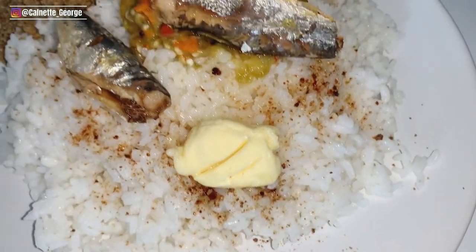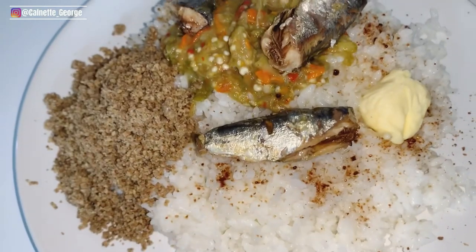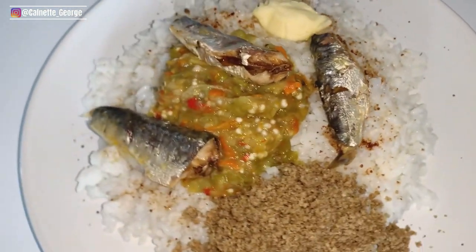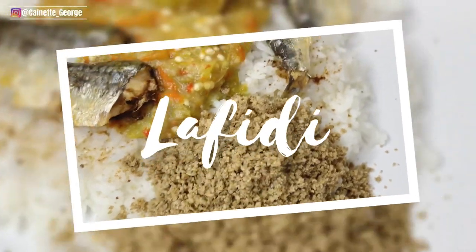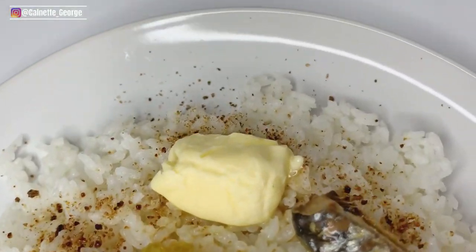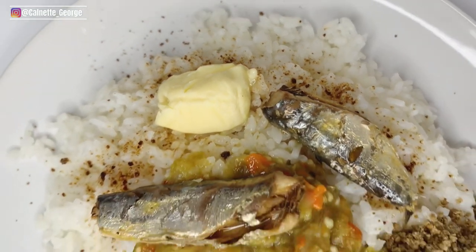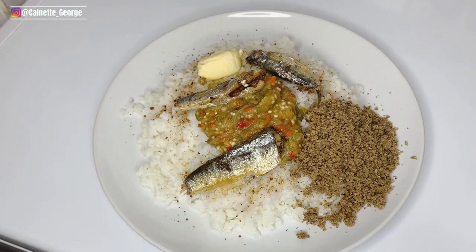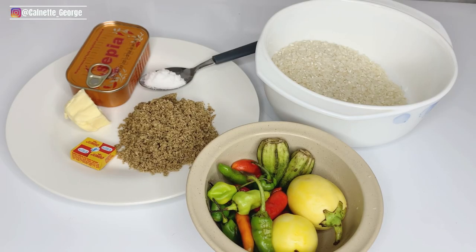What's up guys, welcome back to my YouTube channel, this is your baby bantuanette, welcome back to my kitchen. In today's video we're making one of the most popular Svelinian breakfasts — if not the most popular, to be honest — because as long as you're Svelinian you cannot tell me that you don't know what slaffidi is. Basically everybody loves slaffidi, so without wasting your time let's check out the ingredients and then start cooking.